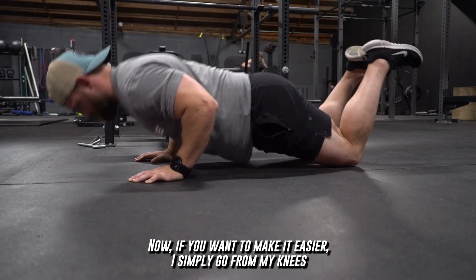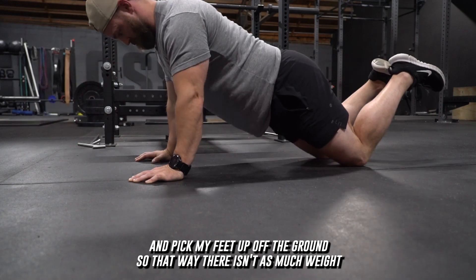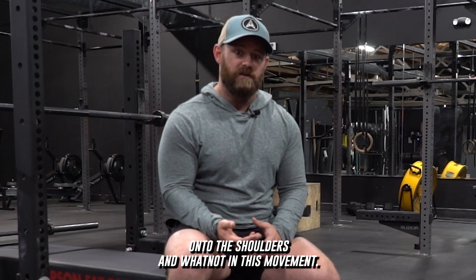Now if you want to make it easier, simply go from your knees and pick your feet up off the ground, so that way there isn't as much weight being loaded onto the shoulders in this movement.